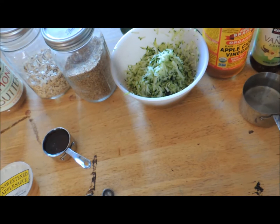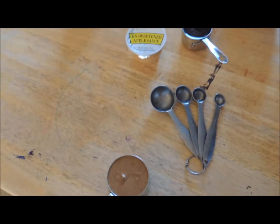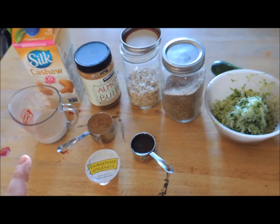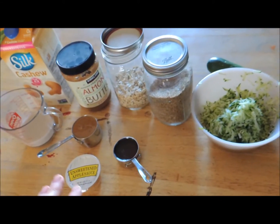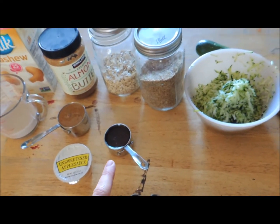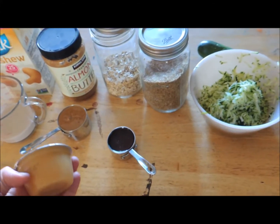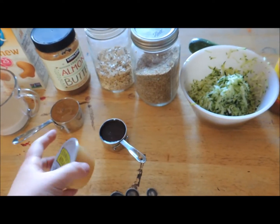You need a half a cup of sunflower butter. I don't have any, but I made it with almond butter and it turned out beautifully — we've made chocolate zucchini brownies before with almond butter and it's great. You also need a half a cup of maple syrup, though I only used a third of a cup.